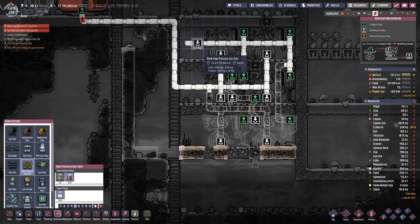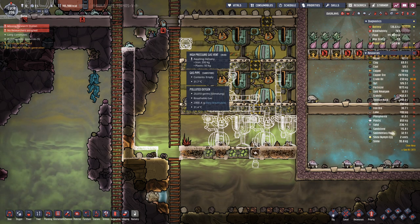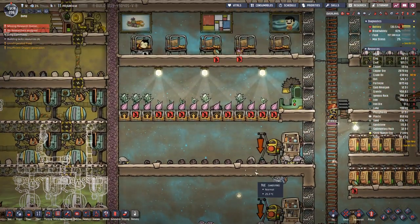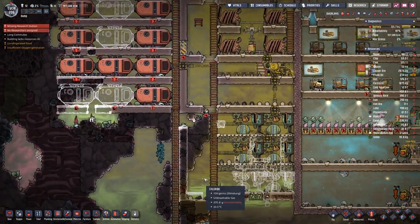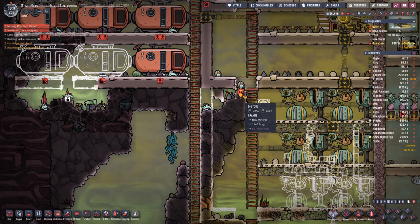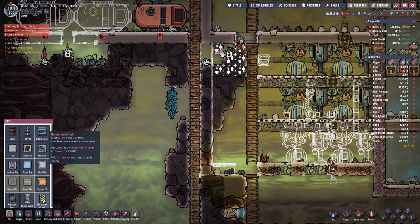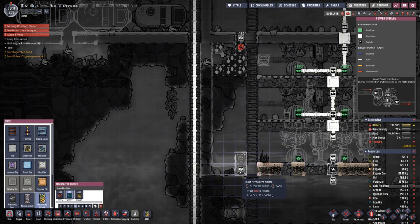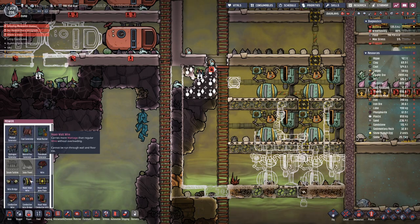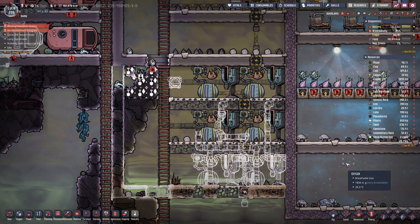Here we definitely need a high pressure pipe, and that's also the first time we require plastic. We do have a bit, not too much at this point, but over time this will change. Let's finish the wall here and dig this out. On this side we will have a door down here, and then this is another room. We also need the wiring in here.